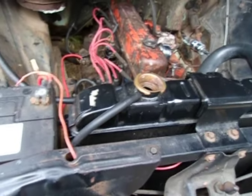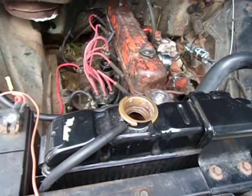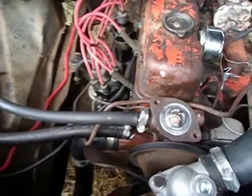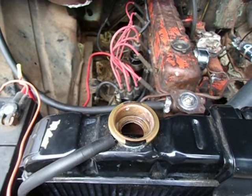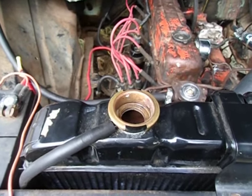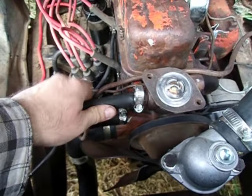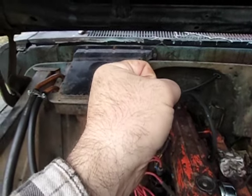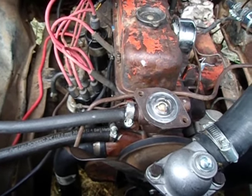Even if that by itself doesn't create an air bubble, it's going to lower the radiator level lower than it should be. One way to get around this is to turn it on and add coolant once coolant starts circulating to make up for the coolant drop, but that doesn't deal with the air bubble. One way to get rid of the air bubble is to take this hose off, put a funnel on it up about this high or higher and pour coolant in there until it fills up. That's something I've done in the past to prevent air bubbles.